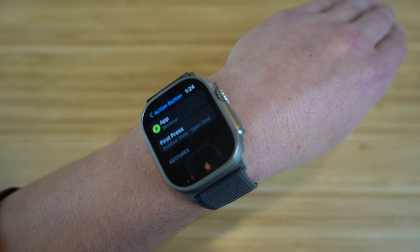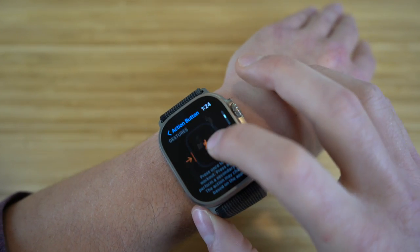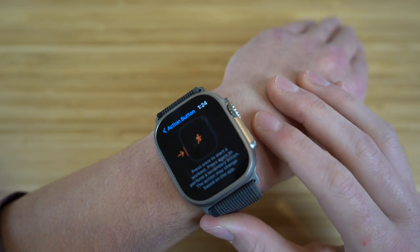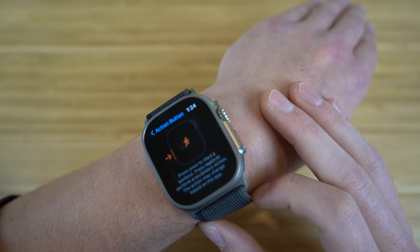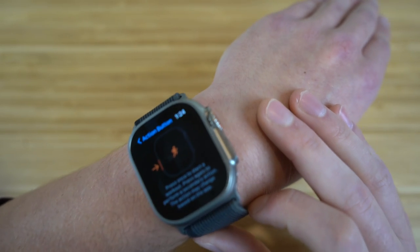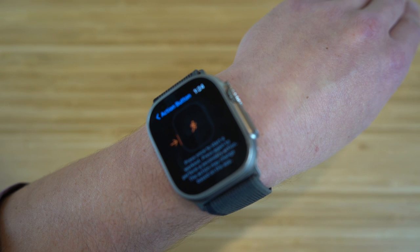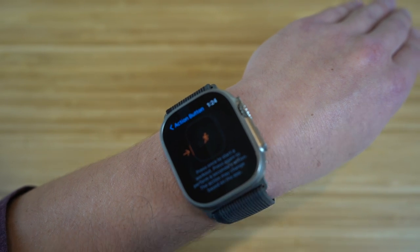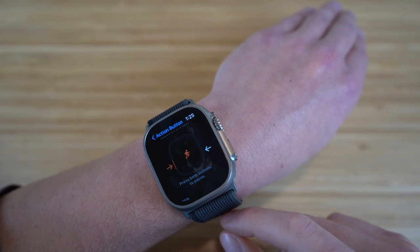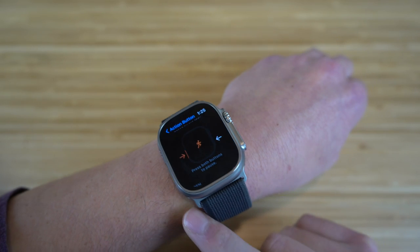In addition to the workout section, if you scroll down there are a few gestures to note. You can press once to start a workout, and that'll start the timer for that specific workout. If you press it a second time, it allows a second action to take charge — you can actually run multiple workouts at once. You can also press both the power button and the action button to pause a specific workout if you want to take a break.